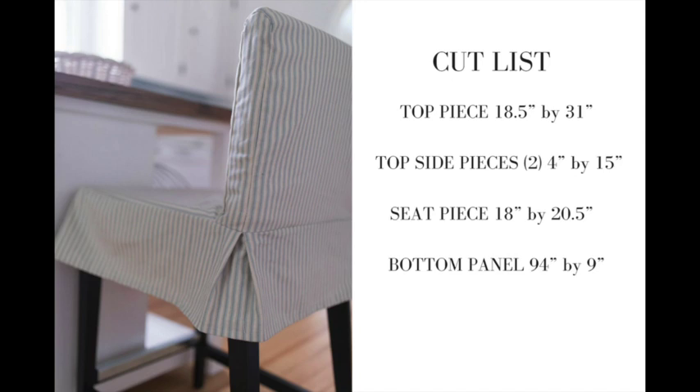All this information is also available on the blog farmhouseonboone.com with more details and links for this specific project. I'll link everything in the description below as well.